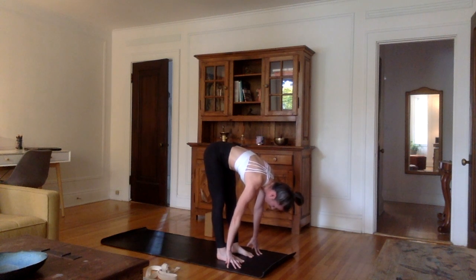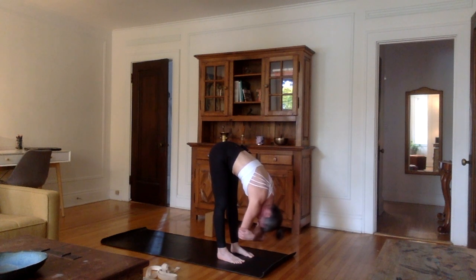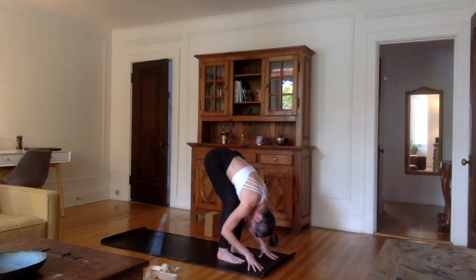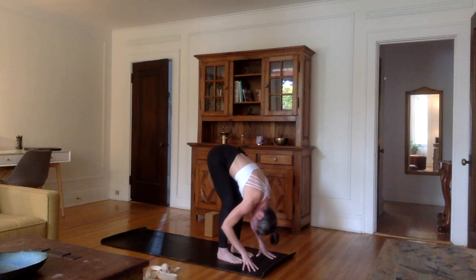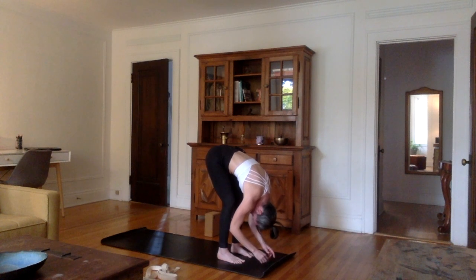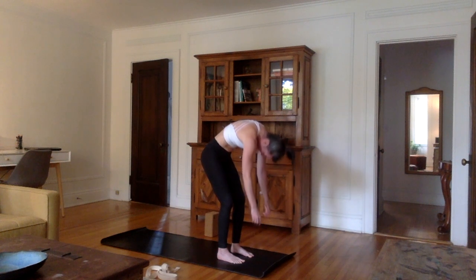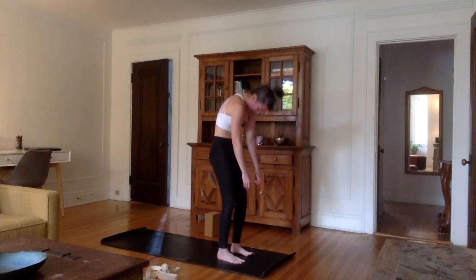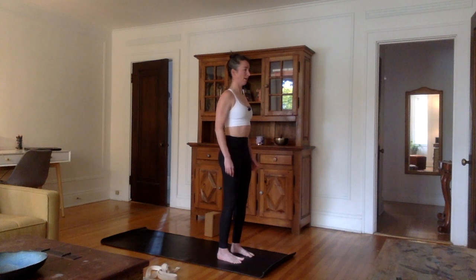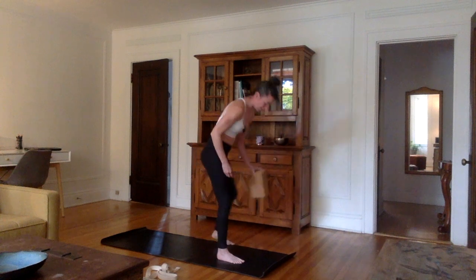Keep your feet hip-width and bring the upper body toward the mat — grab your elbows into a forward bend. You can let go of the elbows and keep the knees micro-bent. We're going to come back up with a rounded spine on an inhale — contract the lower abdomen. If you have sciatica or herniated discs, do not come up with a rounded back — I prefer you come up with a straight back. Let's grab our block for the chair series.